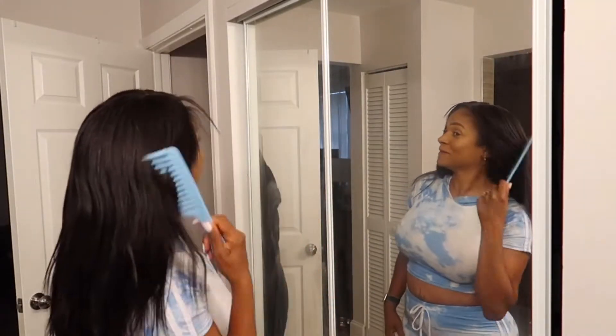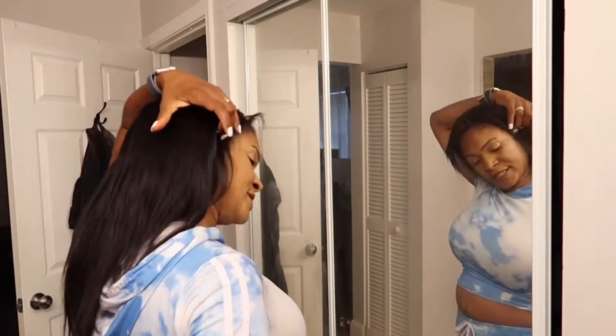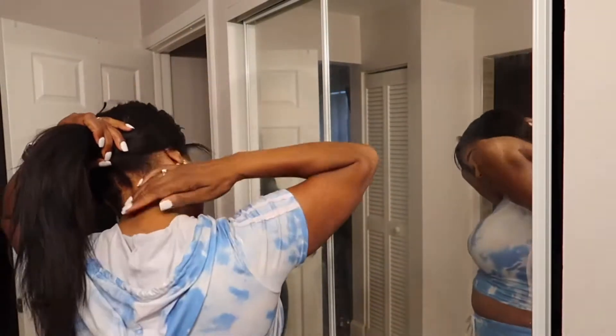This is two packs, y'all. Look at that — you cannot tell me this is not my hair. Unbelievable. Very pretty. Very natural. And of course, if I wanted to, I could put my waves with the clip-ins like you guys saw in my other videos. I am over the lace and all of that. Let's see how this curls and rolls.